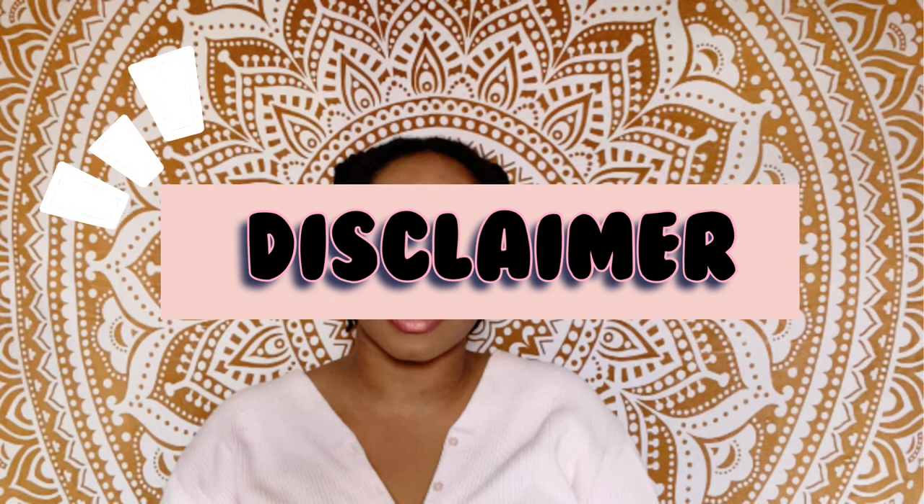Hi, welcome back to my YouTube channel. Today I'm going to give you some tips on how I improved my lisp and my stuttering. Disclaimer: I do not have a master's in speech pathology — I'm just talking about my experience and some stuff that I've learned and that I've been learning.